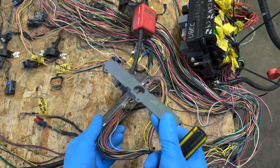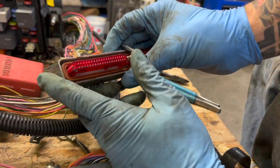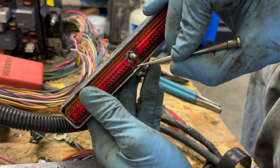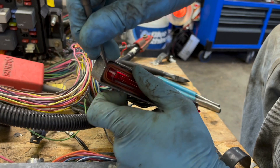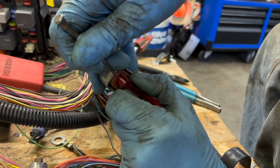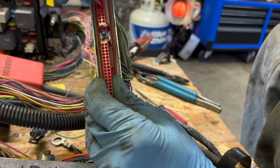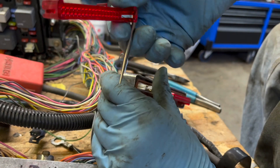Set that aside and we'll do the red one. To get these color clips off, there are little white tabs that hold them on either side. What you have to do is push those in while you pull up on the color tabs and they'll pop up. Get one side started, hold it, then do the other side and it'll pop right off.